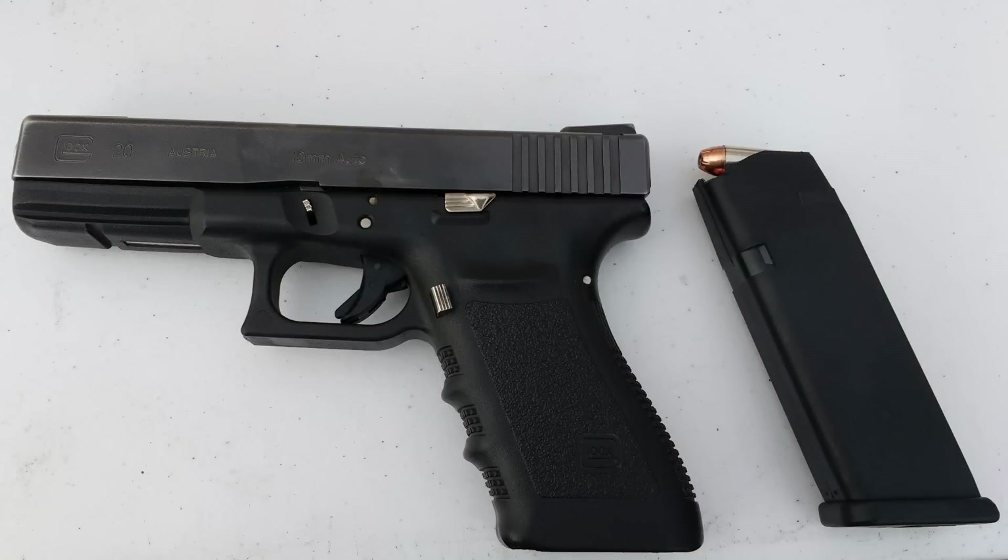Just about every week for the last several months I have done a hollow point test in clear ballistics gel. Almost all of these have been with cast lead bullets, but today we have a guest appearance by a popular jacketed bullet. One of the great people I met at my local range let me test some of his hand loaded 10mm bullets in his Glock.